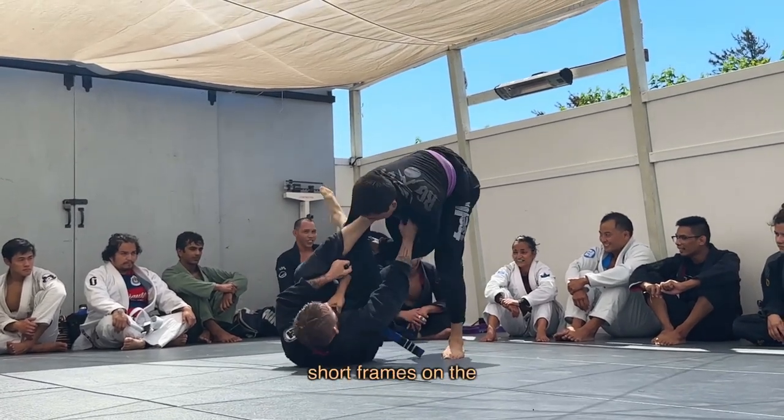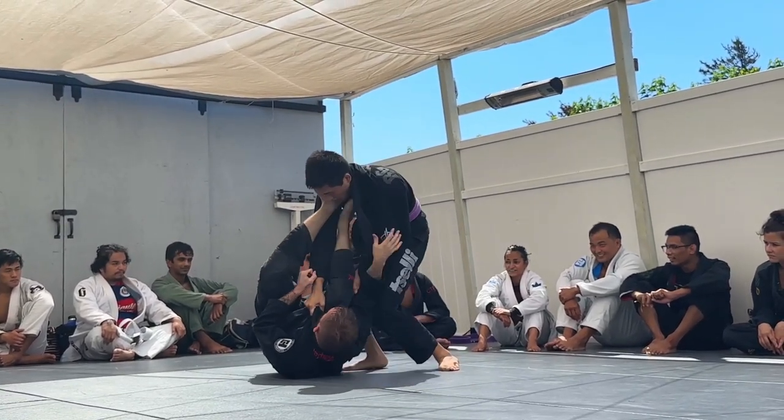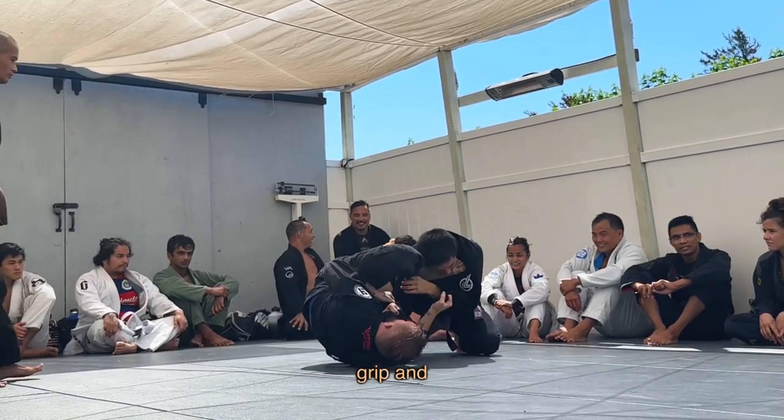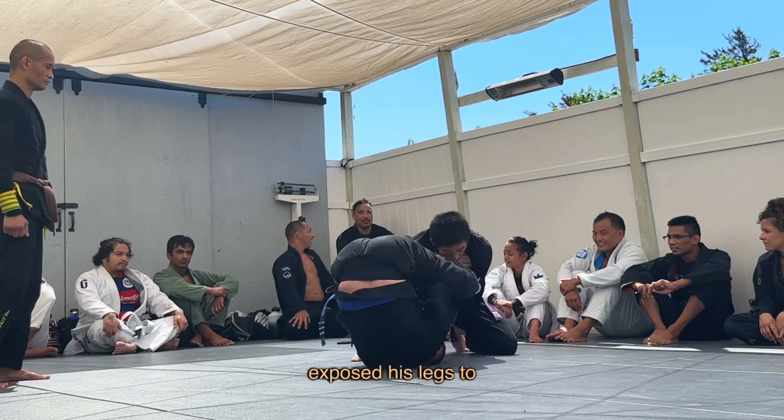My shallow lasso and short frames on the right side are temporarily blocking the pass while I push his chest with my left foot, get a sleeve grip, and begin to invert underneath since he exposed his legs to me.